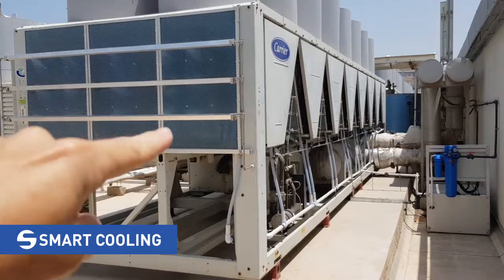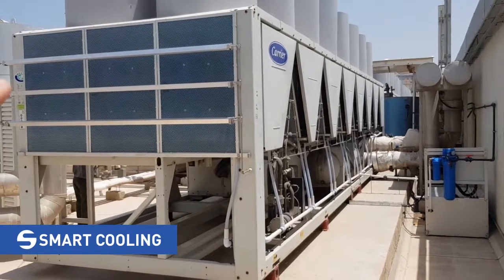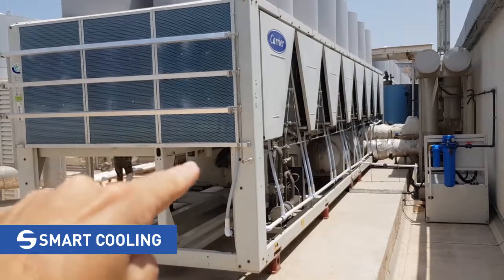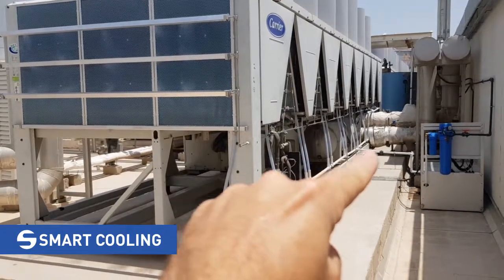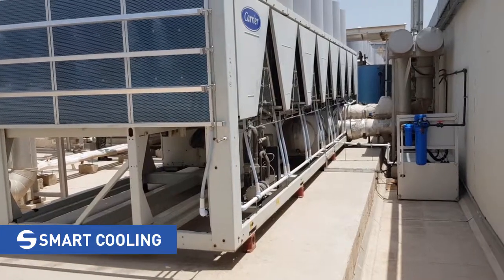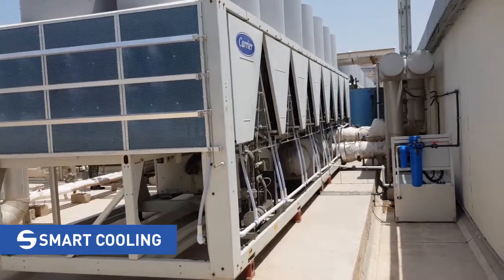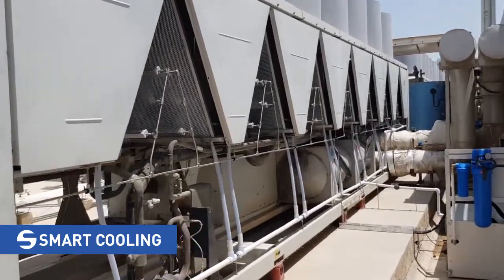Water which is not evaporated comes to our drainage profile and then to the drain pipe, which is connected to our pump box unit. Inside is the recirculation unit, which retrieves the water coming out from the drain. As you can see, the system is now fully operational.